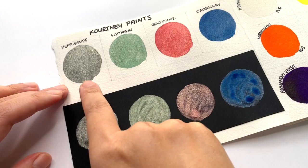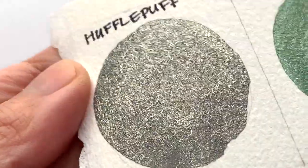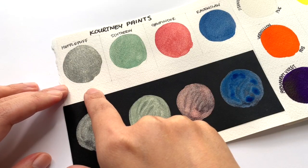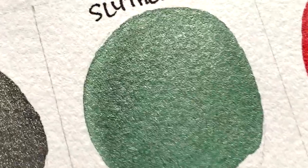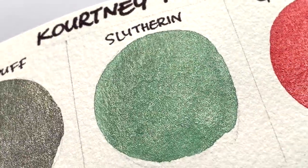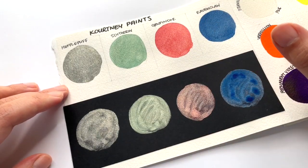The Hufflepuff is definitely my favourite in terms of the paint — it is such a gorgeous colour. I can totally see this colour being a dress. The Slytherin is perfect for that sneaky, mythical, snake kind of colour. Gryffindor and Ravenclaw are also brilliant.